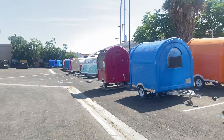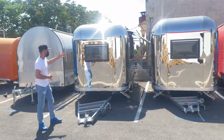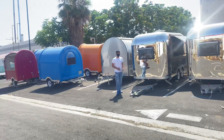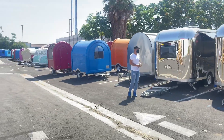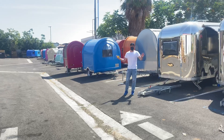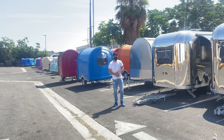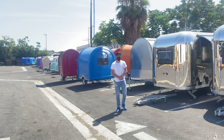Go to coolerdepotusa.com — we'll update more information on the website including details on each trailer we have and pricing. If you have any other questions regarding one of our trailers, you can also give us a call and we'll help you out. Thank you for watching.